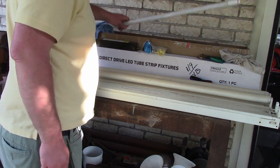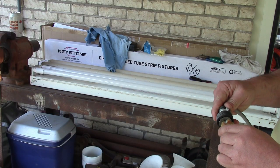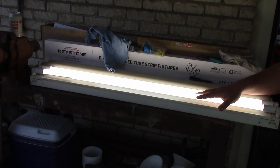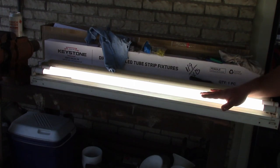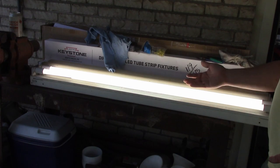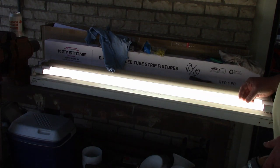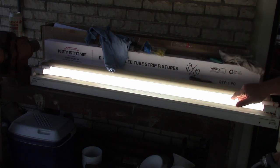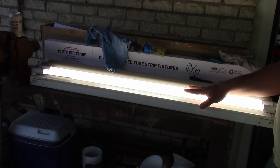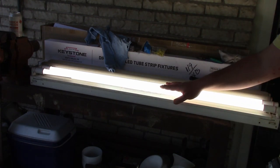Let's test this real quick. These bulbs have a neutral and a line side — let's just go for it. Nice! The benefit of the LED, of course, is it doesn't have to warm up and they last a whole lot longer. The T8s are pretty efficient so you're probably only saving a watt or two, but these are just instant on. I went for the 4000K because the 3500 is too yellow for me and 5000 is too white. I think these are daylight — I like them.